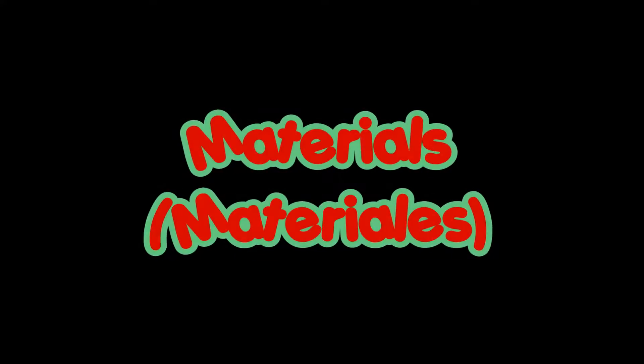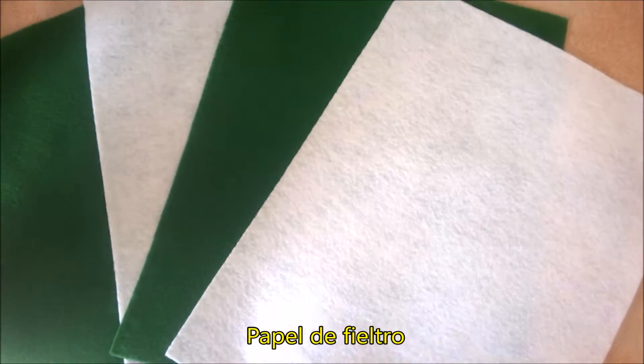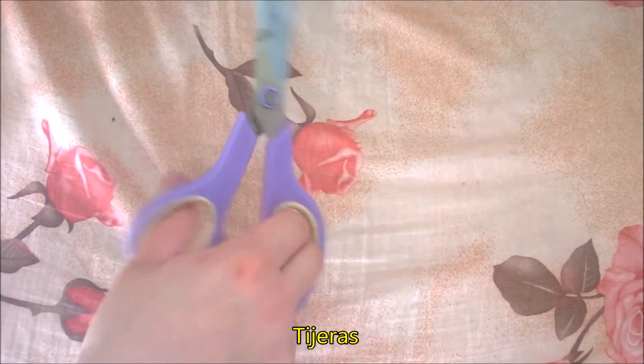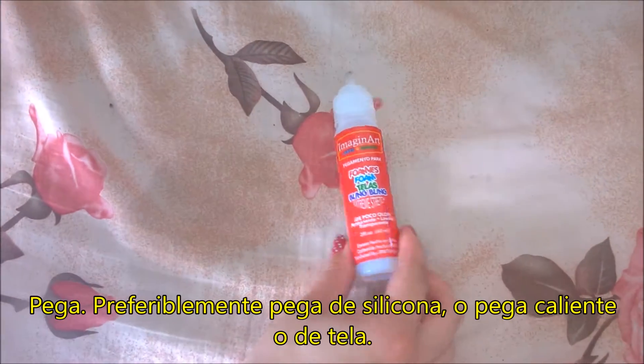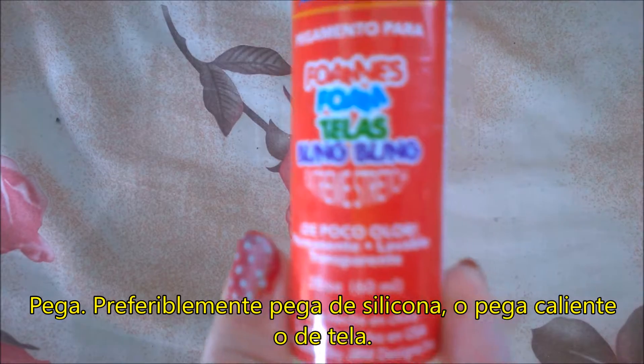The materials will be: felt craft paper, scissors, hot glue or silicone glue, or any glue that is for crafting.